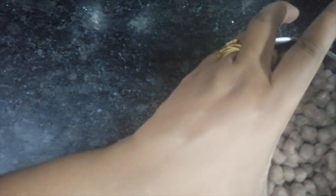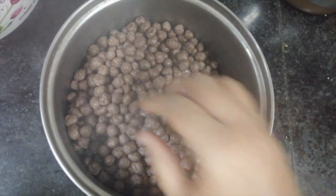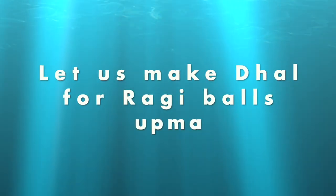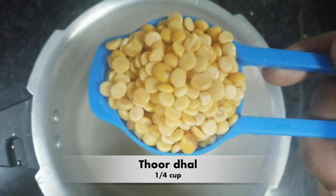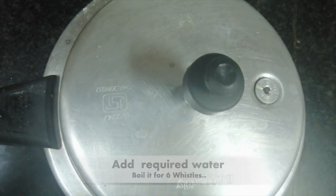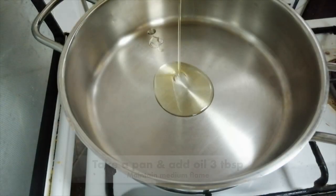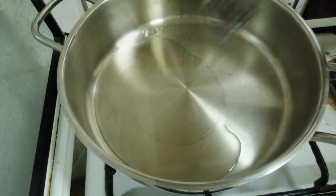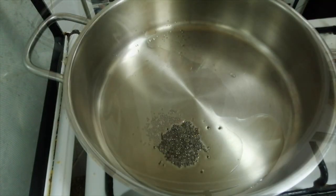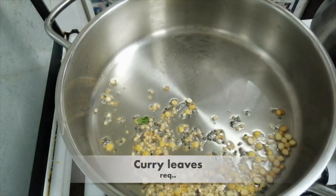We put it on the table. If you use a little bit of a cup, you can use a small cup of water. Add a pan on a medium flame. Add a hot teaspoon. Add a half tablespoon of the pan.